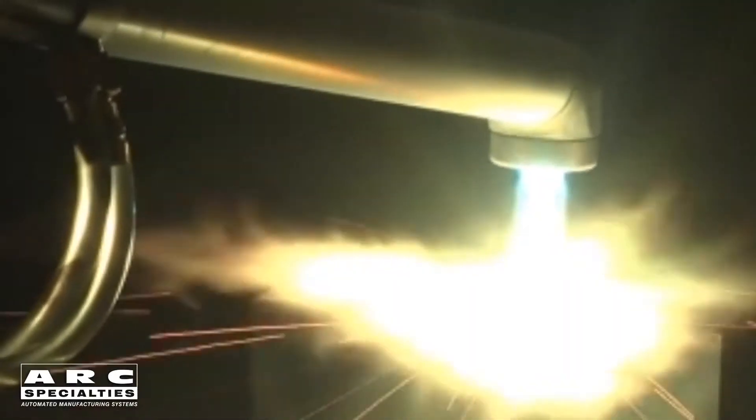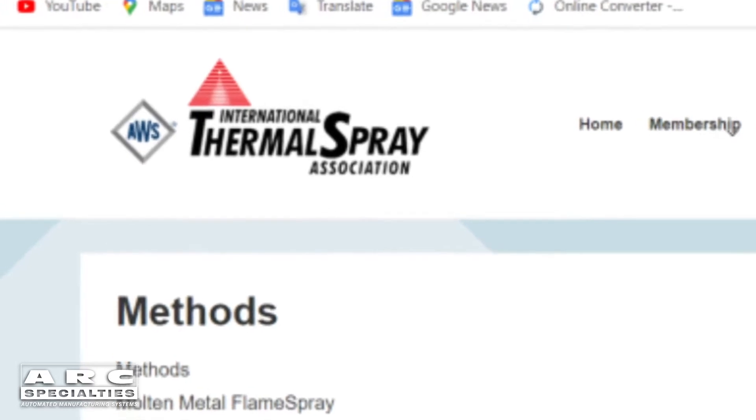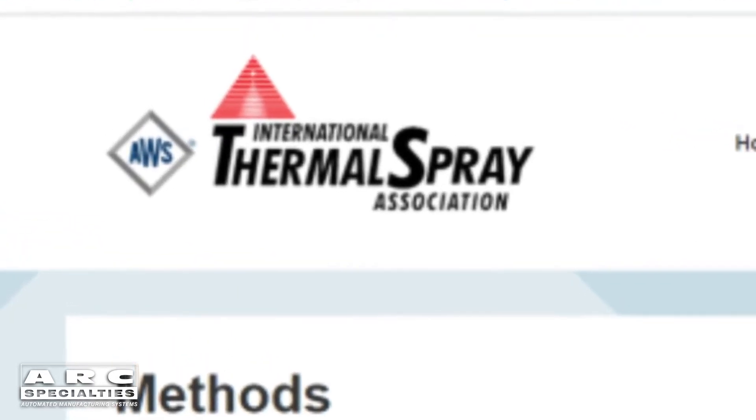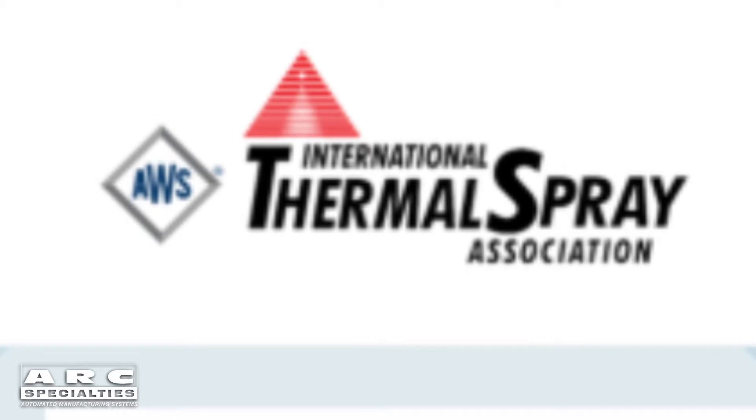As with welding, there are numerous different processes to accomplish thermal spray. Today we're going to showcase four of them. But if you'd like more information, I encourage you to go check out the International Thermal Spray Association website. ARC Specialties is a member of this, and they have a lot of good information for you that goes beyond our talk today.